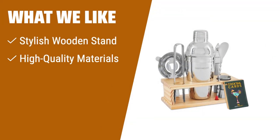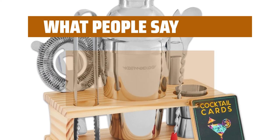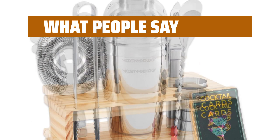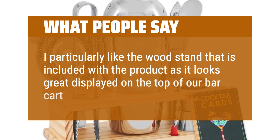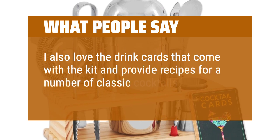What we like: For those who value style and organization, the Mixology Bartender Kit with Wood Stand is the perfect choice. With its elegant wooden stand and high-quality materials, this set adds a touch of sophistication to any home bar. It is ideal for parties and holidays, making it a great gift option. What people say: The tools survived multiple dishwasher trips and are still shiny and good. I particularly like the wood stand included — it looks great displayed on top of our bar cart. I also love the drink cards that come with the kit, providing recipes for classic cocktails.